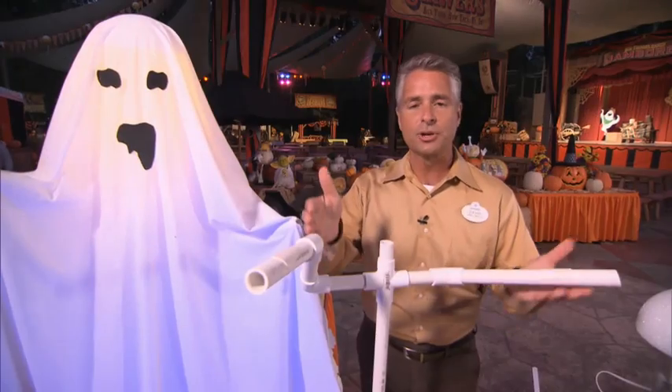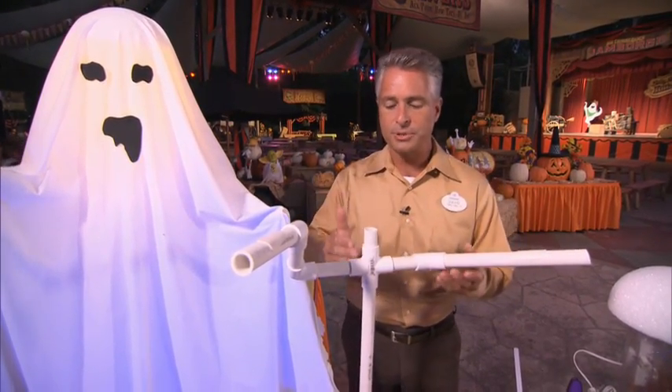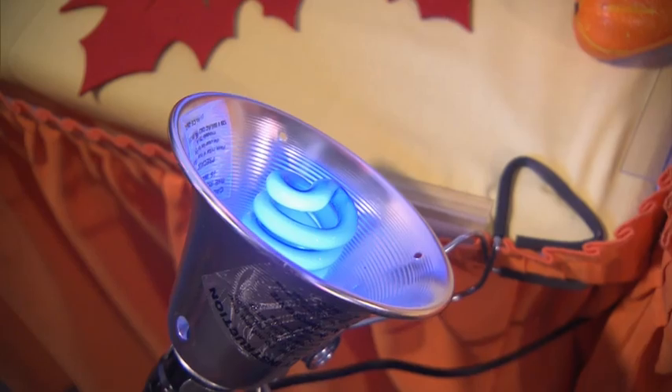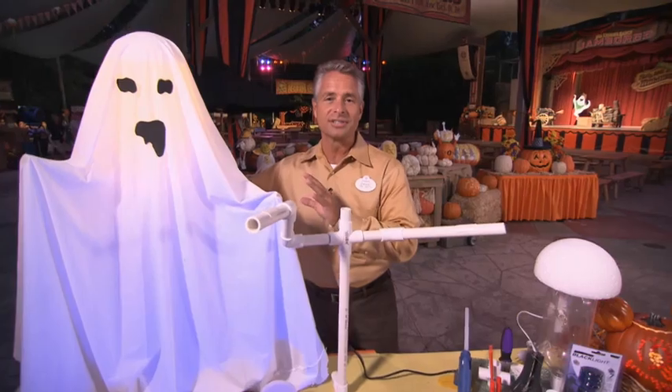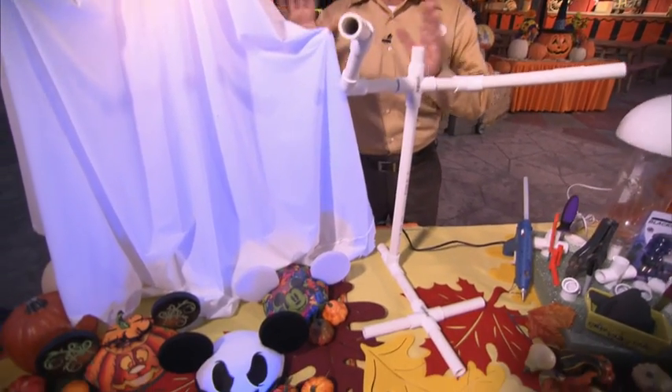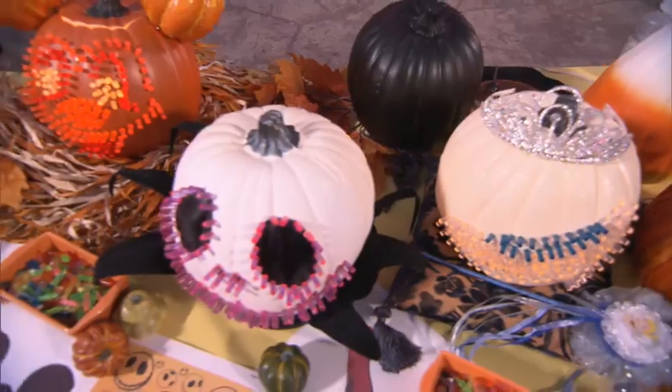Using some PVC pipe that you can get at any hardware store, you can actually create your own ghost just by using the straight-up PVC pipe spreading out some arms. You can create this as tall as you want. I actually put a black light on this, so I've got an interior illumination as well as an exterior illumination. And then to finish my ghost off, it's as simple as just getting some felt. So simple, so much fun — big hit in our neighborhood.